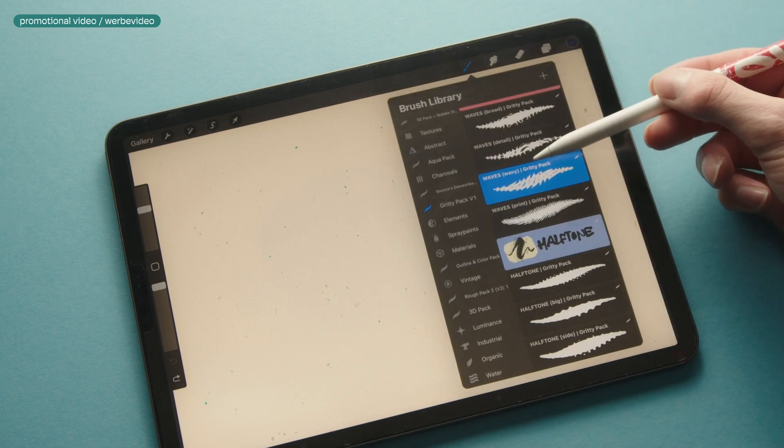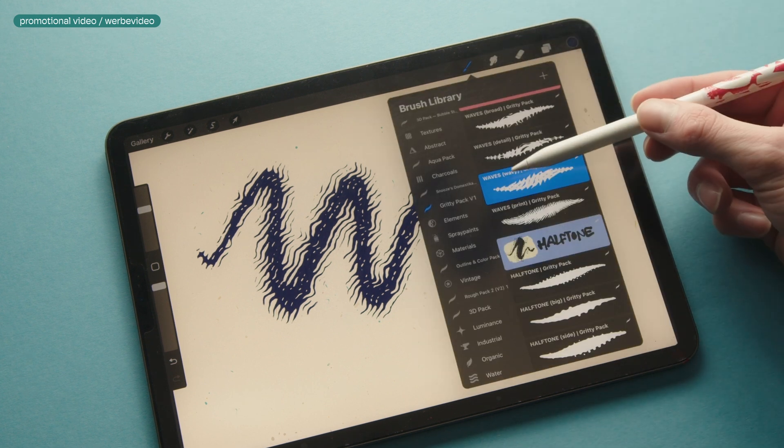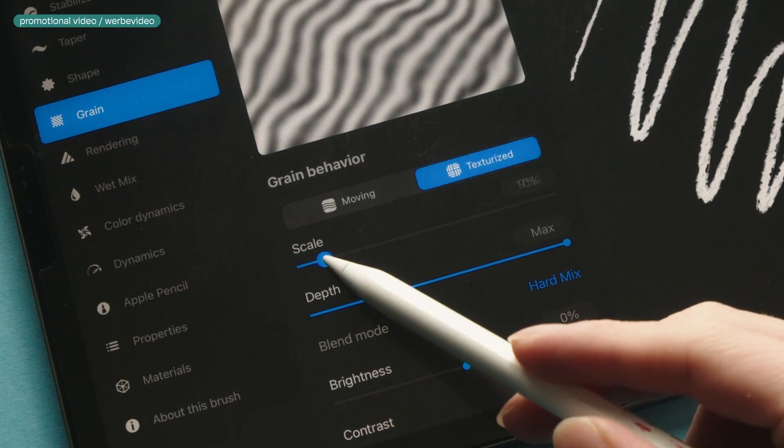Before we dive into the brushes I want to highlight 3 main features of this pack. First up, you can adjust the grain size on all the brushes since they are using a seamless texture. You can do this by tapping on the brush to open the brush studio, go to Grain, and adjust the slider on the scale.